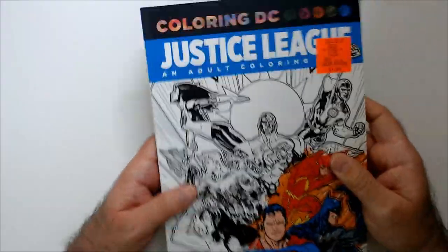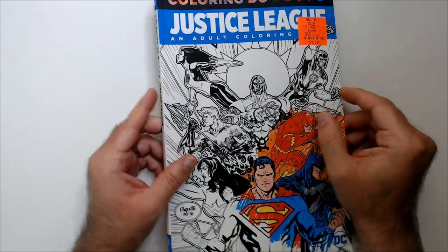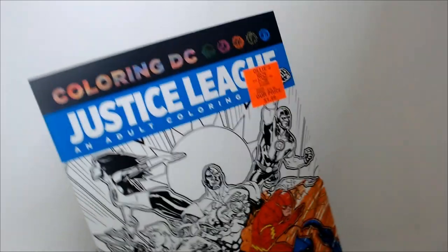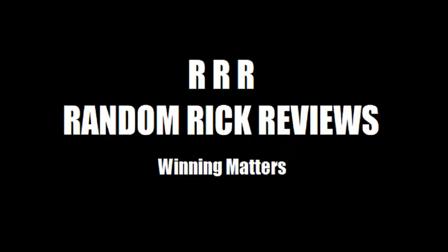But these are always pretty cool. Very sturdy. Coloring DC Justice League Adult Coloring Book — two bucks, great price. Thanks for watching Triple R. Have a good day or night, wherever you are. Thanks for watching.